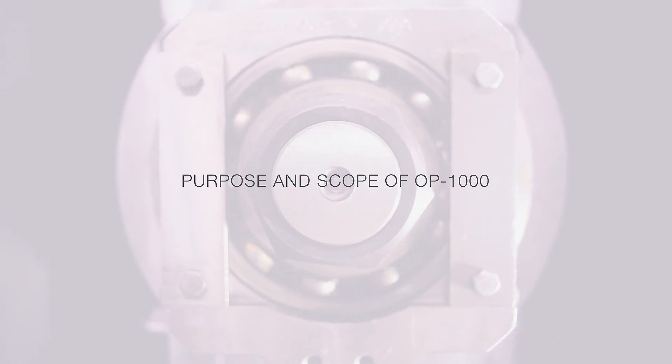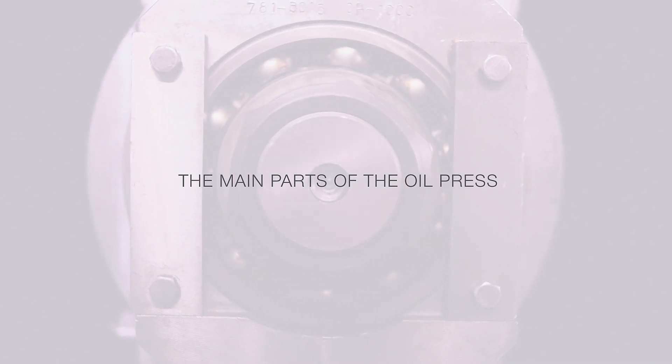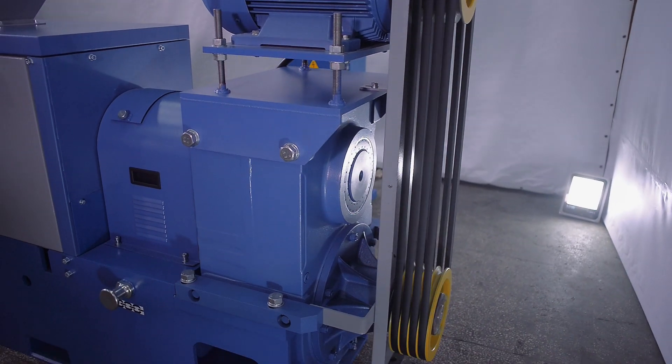The feeder that supplies the raw material to the oil press must also be equipped with forced exhaust ventilation and a gate to regulate air flow. The oil press is designed for pressing vegetable oil from soybeans. The drive consists of an electric motor and a gear motor connected by V-belt.